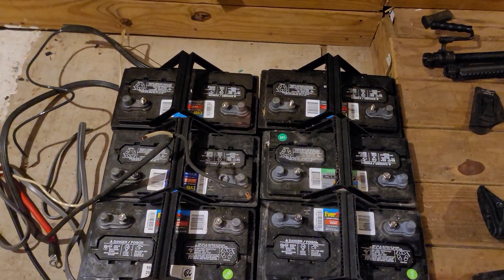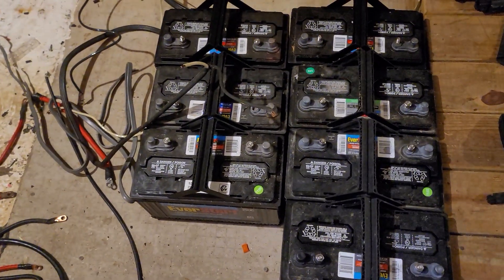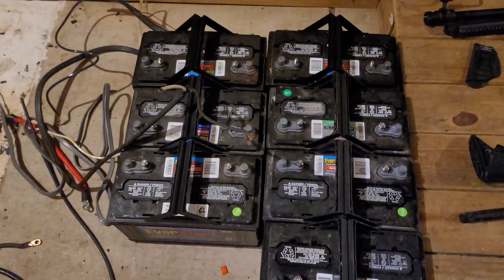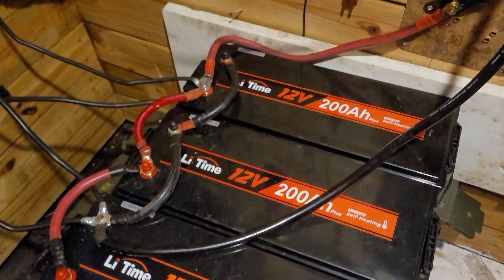One of the first things I want to show you guys — these are my lead acid batteries that I've taken out. Excuse the mess, I'm still working down here. I just want to stop working for a second and show you what I'm doing. These are my lead acid batteries that I've taken out.